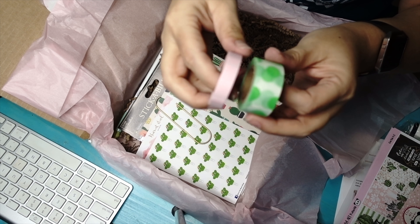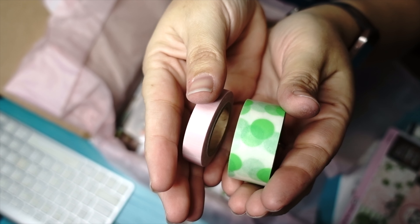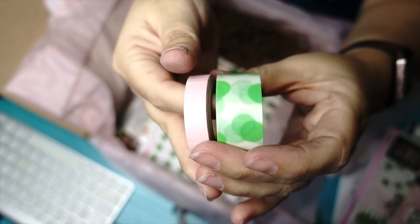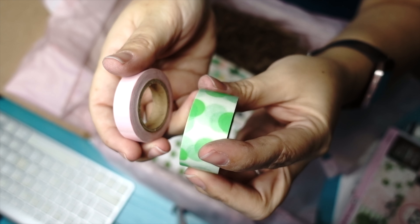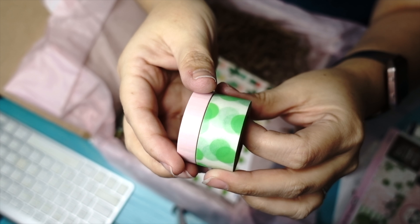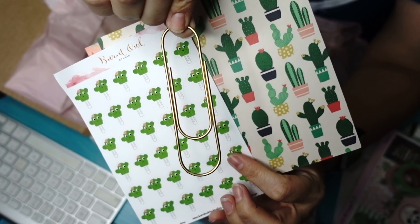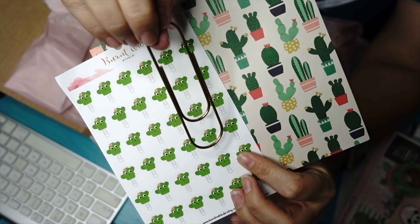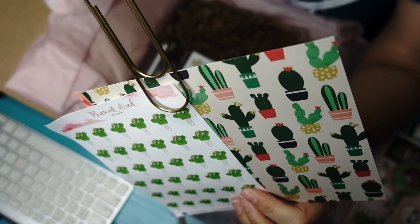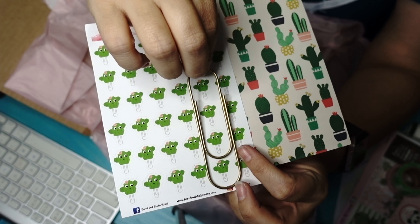They always give us washi tape, which I absolutely enjoy. I use it to decorate my pages and it just screams spring to me. I really, really like these. I love the thick one — I have a bunch that are this size but this thick size I can't wait to use. We've also got one of these giant clips. They always include clips and little things like this so you can clip pages or whatever. I like to actually clip my stickers together, so this will come in handy. It's large — probably about four inches long.